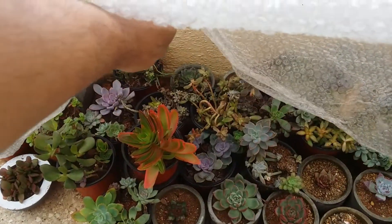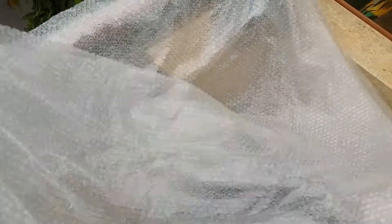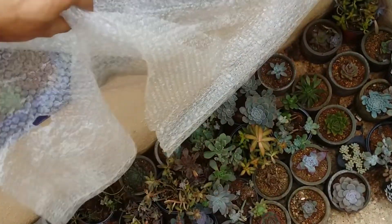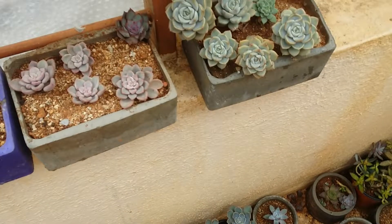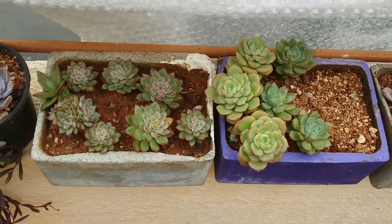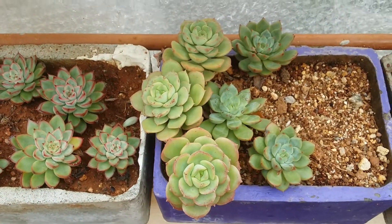Whenever you feel the weather is clear and it's not about to rain, what I usually do is completely lift up the plastic so they can get some fresh air. You don't need to completely remove the plastic — just tuck it somewhere, and as soon as it starts to rain, put it back. I know these are a lot of efforts, especially during the monsoon season, but if you want healthy and beautiful succulents, then you'll have to take these efforts.